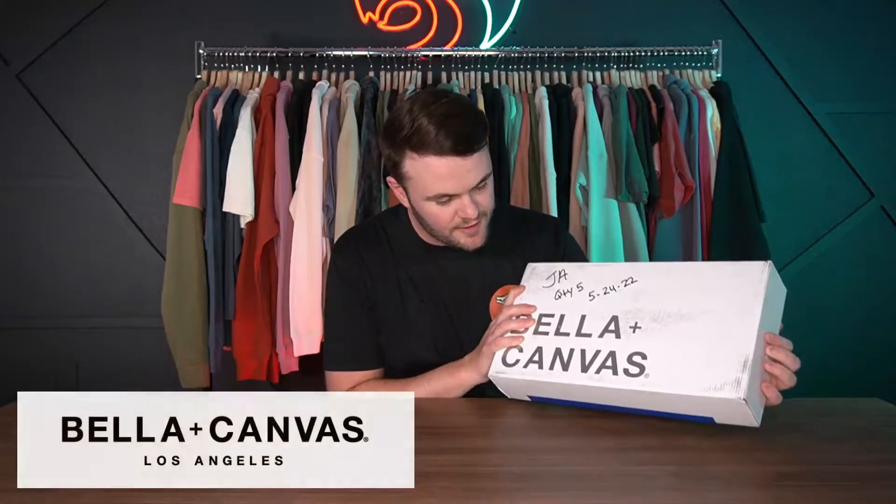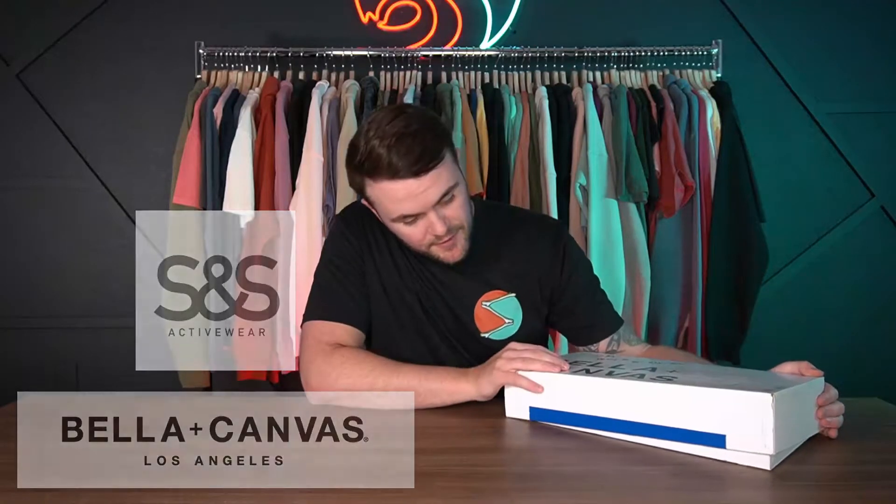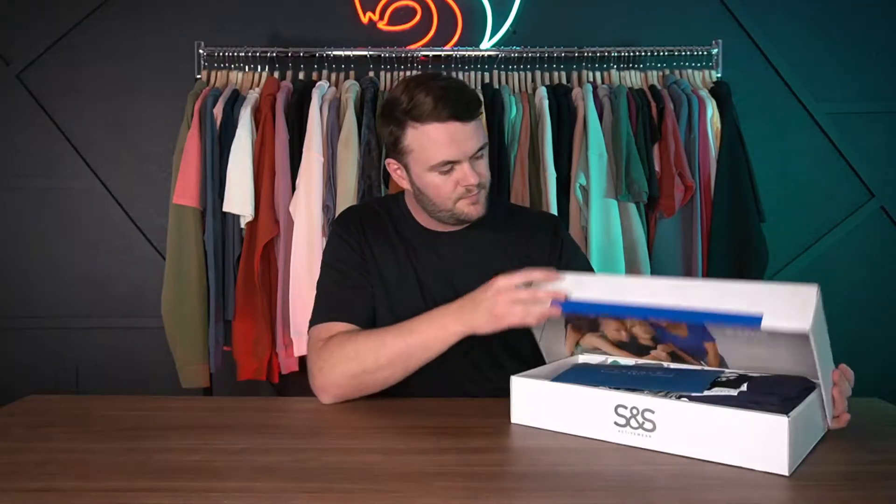Today we have an unboxing video with Bella Canvas and S&S products. This is the first time we've ever done something like this, but this box came in last week and it just looked like they put a lot of work into it, so I figured it just deserved a little bit of shine. Let's get started.